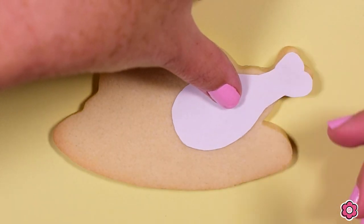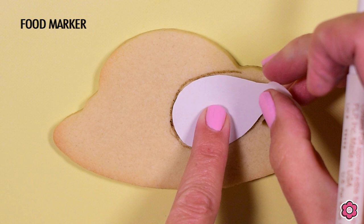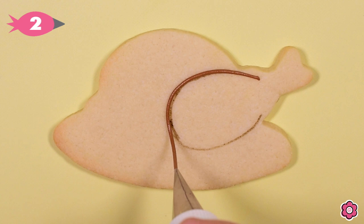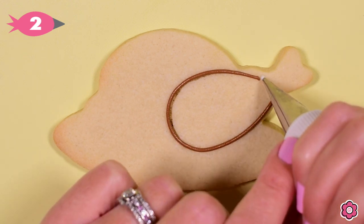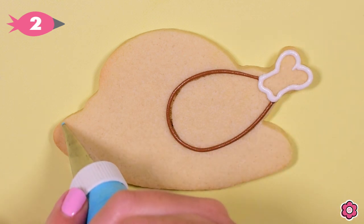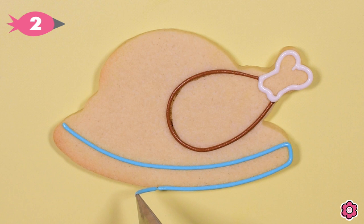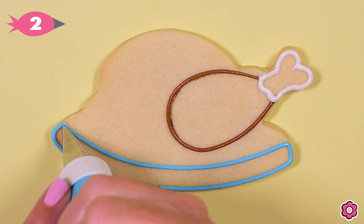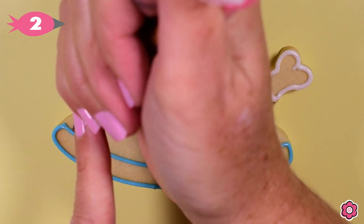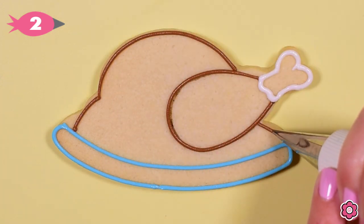I'm going to start this tutorial off with my favorite cookie from this set, the turkey platter. This little turkey leg that I'm tracing is a template you can find on the kit page — it's a free download on flowerbox.com. I just traced that leg onto the turkey using a brown food marker, which is included in the turkey dinner kit. Tracing that leg really gives me confidence to pipe through that area. Then I'll outline the platter and the main section of the turkey, and I have a tip number two on all of my piping bags.